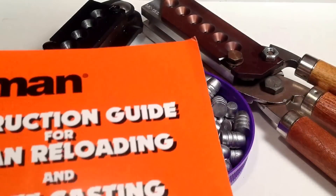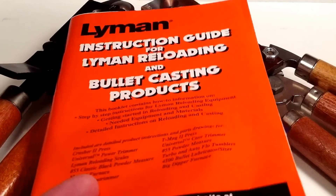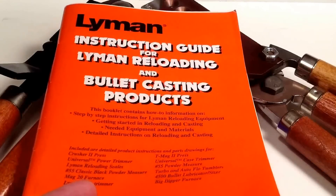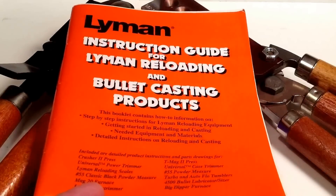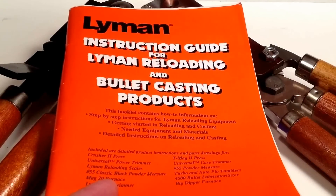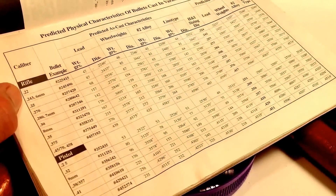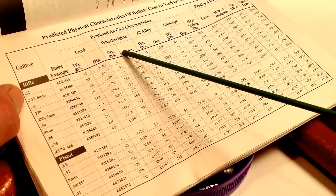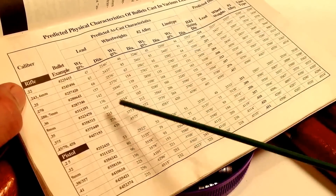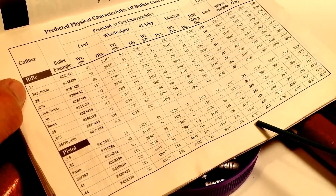Let's look at that. In years past, when you bought Lyman casting equipment they used to include this instruction guide for bullet casting and reloading. Inside this manual — and some of this information is in the Lyman Cast Bullet Handbook — there's a table of what happens to bullet size when you vary the hardness of the alloy from pure lead, to wheel weights, to number two alloy, to linotype, going from soft to hard. For all these bullets in different sizes, rifle and pistol, the result is the same: the harder the alloy, the bigger the bullet casts.